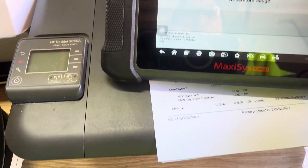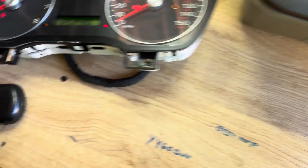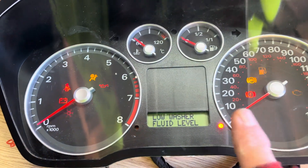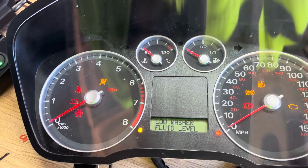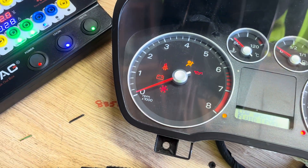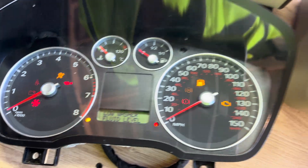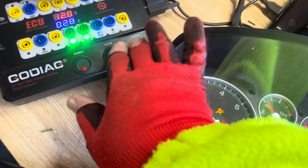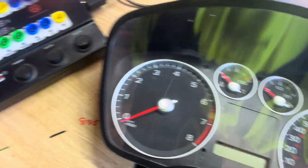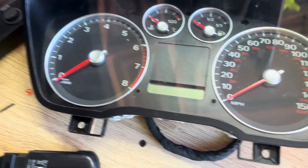It will also, when we use the software, allow you to change the mileage, clone the clusters — everything with this equipment. So I'm just going to go escape, turn the power off — and that is it. That's the Ford Focus instrument cluster tester.